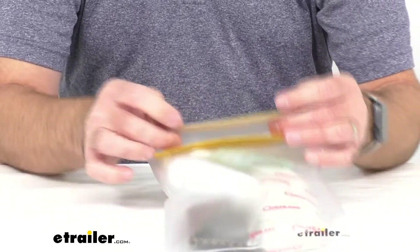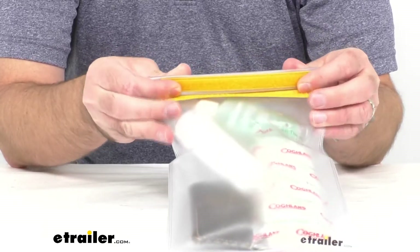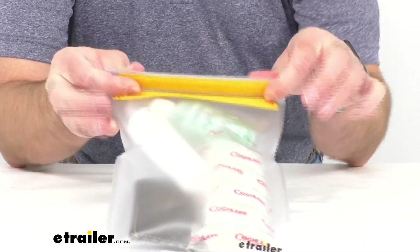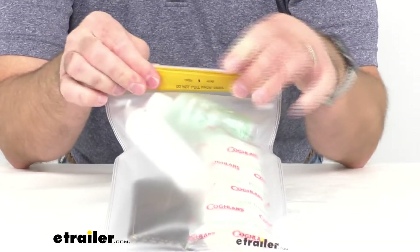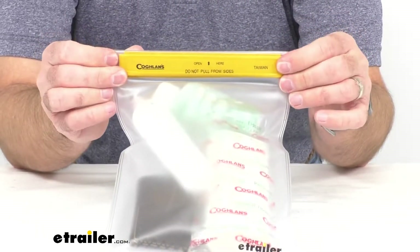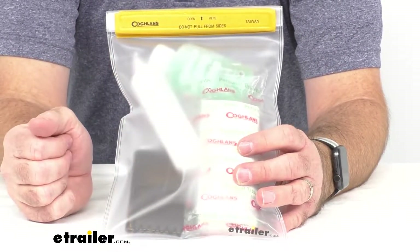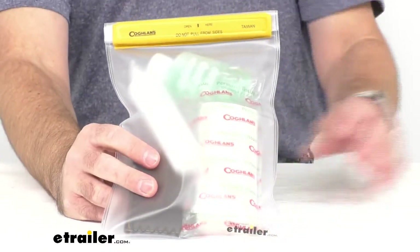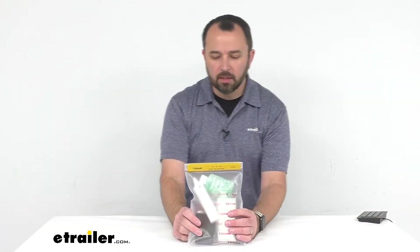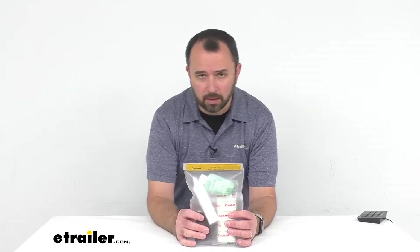Once you have those items in there, you just fold this over again — just follow the crease — and then fold the hook-and-loop side over. Now this is folded and secure with the hook-and-loop, giving you a nice tight seal. I am confident that the items in this pouch are going to remain dry. This is considered a medium-sized bag at 7 inches by 10 inches.